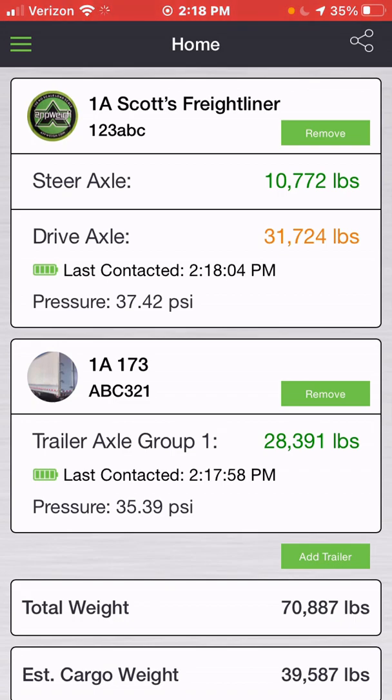To make sure you get the most accurate weight reading, you need to park your equipment on a level surface, release your trailer brakes while keeping your tractor brakes engaged, give your air suspension time to fully pressurize and level out, and then read your weight. Should the last contacted stamp show a red battery icon with no updated time, this would mean you're likely out of range from the sensor, and you might need to get out of your cab and get closer to the sensors to get an actual read.